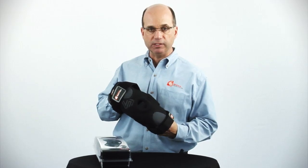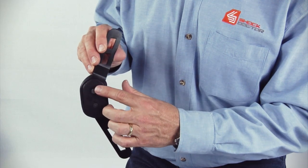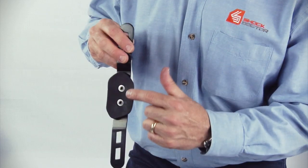Medial and lateral stability is provided with dual hinges. They feature motion-free flex to pivot hinges and internal base pads for a comfortable fit.